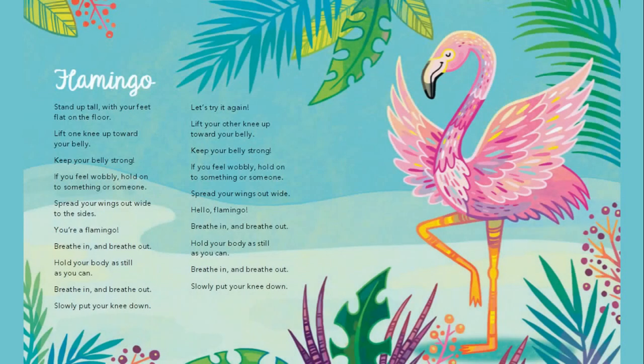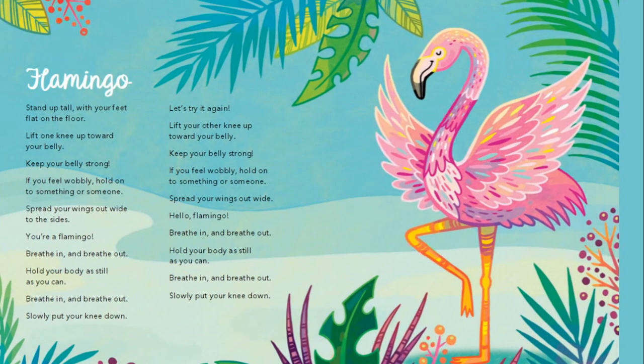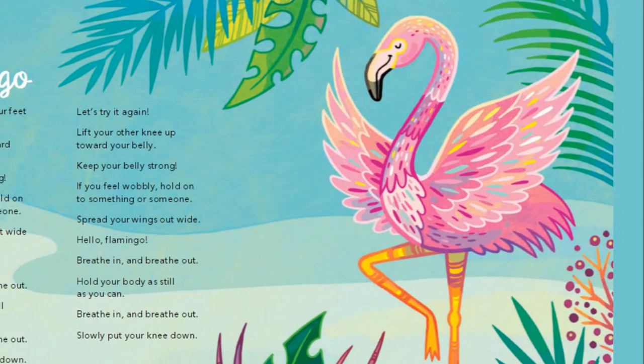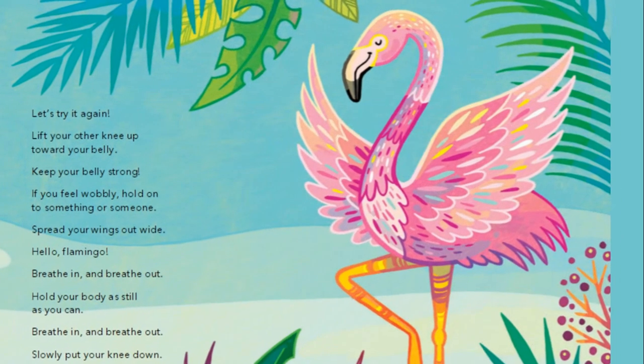Let's try flamingo breaths. Stand up tall with your feet flat on the floor. Lift one knee up towards your belly. Keep your belly strong. If you feel wobbly, hold on to something.